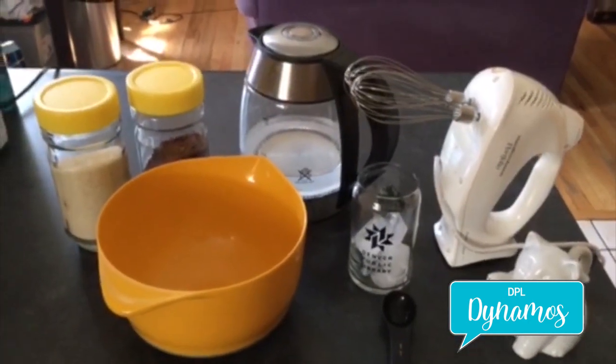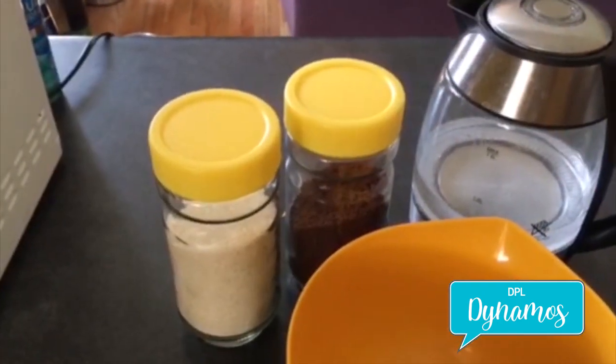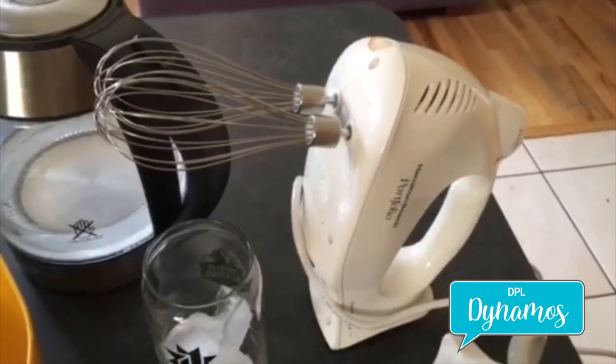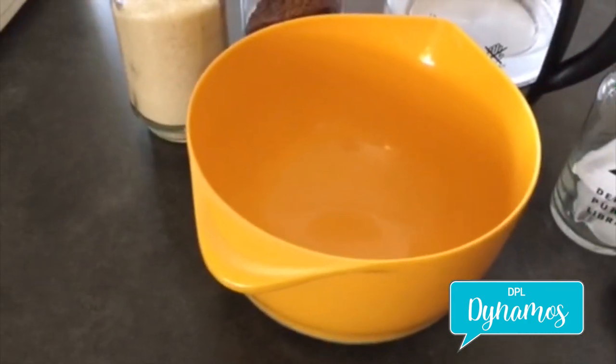Today's tools and ingredients are granulated sugar, instant coffee, boiled water, a hand electric mixer, a cup of ice, milk, a one tablespoon measuring spoon, and a large bowl.